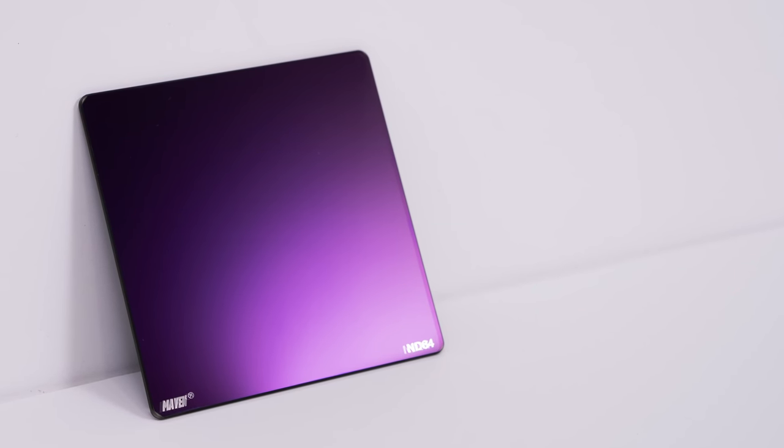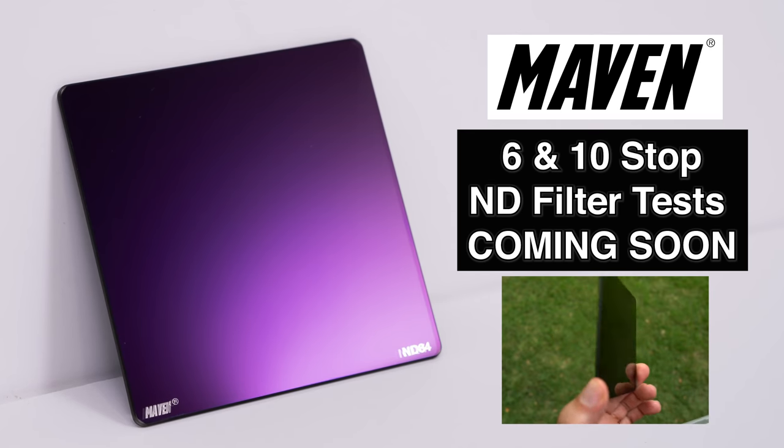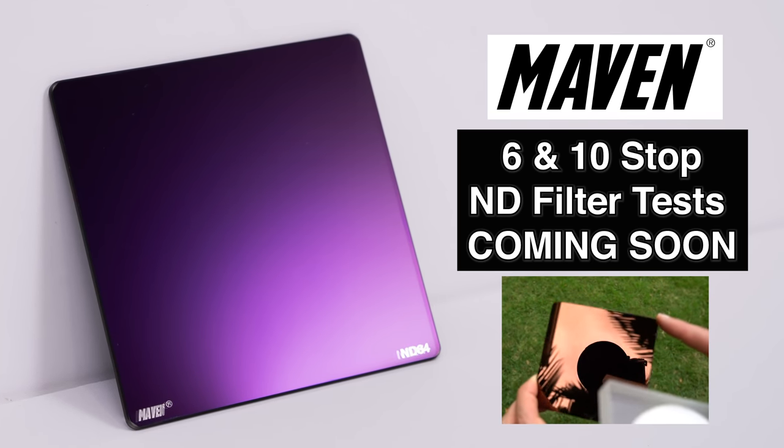This epic shootout was brought to you by Maven ND filters. My 6 and 10 stop filters are specifically designed for unsurpassed color neutrality, even against the big boys.